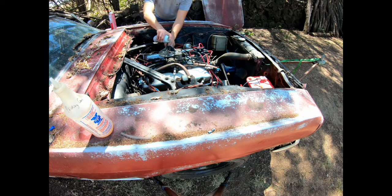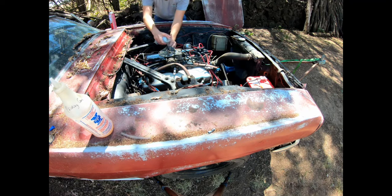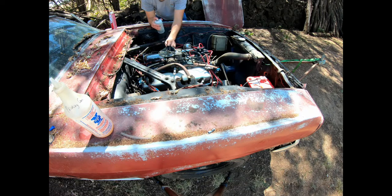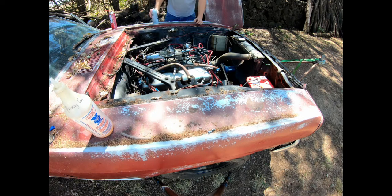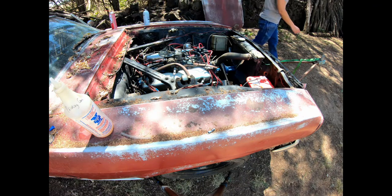All right, try it again. You can put it on the clutch, right? Yeah. Try it again. Wow, that is some stinky stuff. I'm going to say it runs. I think I'll pull the motor and transmission and see what we can do.